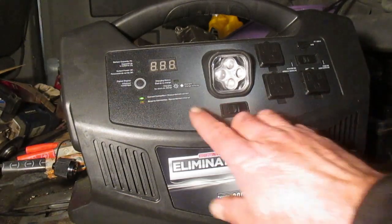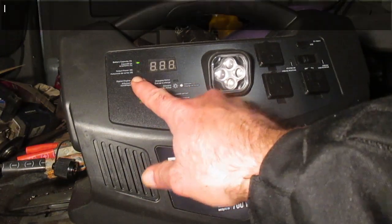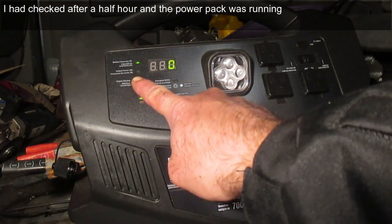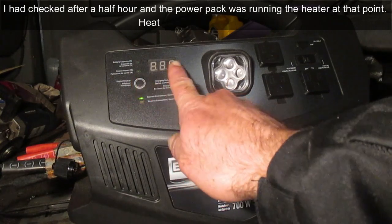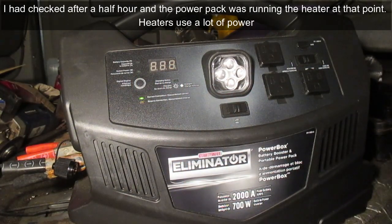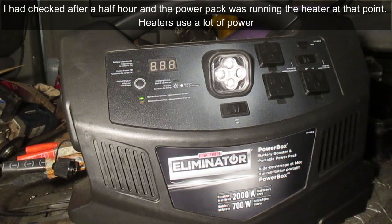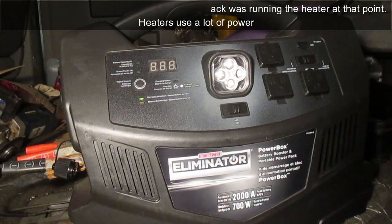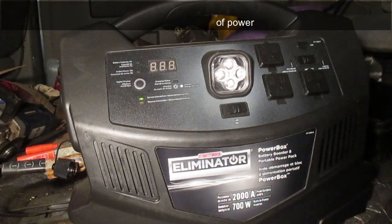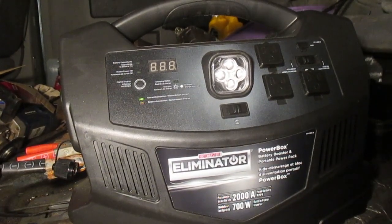An hour and ten minutes later, the battery capacity is reading zero percent — that little heater totally drained the unit. I don't have a manual for the heater so I don't know its exact current draw. But I've found out that in these temperatures it will not work for what I was planning in terms of using it as a heat source in the van.